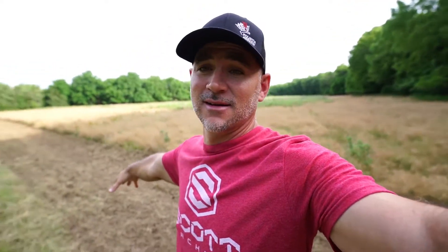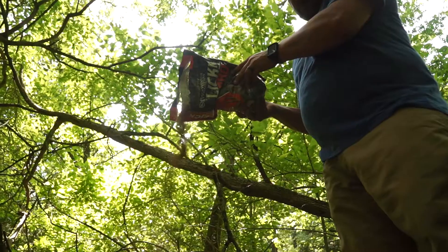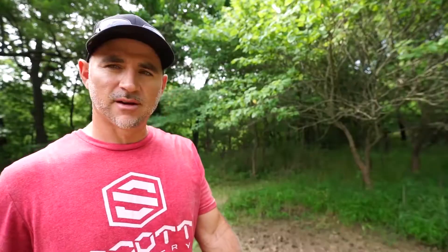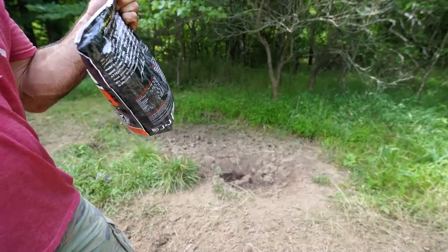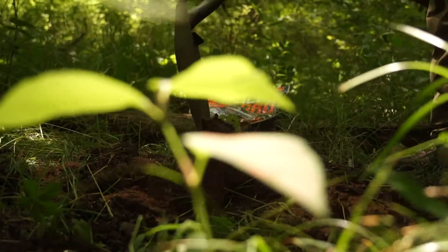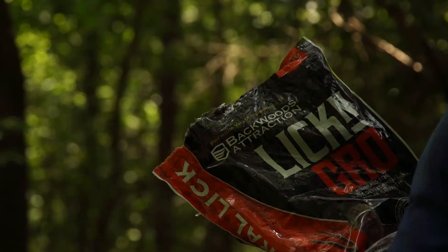Got all the Shield planted — we're gonna go pack it in and see what happens in a couple months. If you want to get some inventory on your property during the summer, make a mineral site. Just take a rake or shovel, scratch up the ground a little bit, and dump some Backwards Attraction Lick N Grow around there. As you can tell, the deer are already using mine.